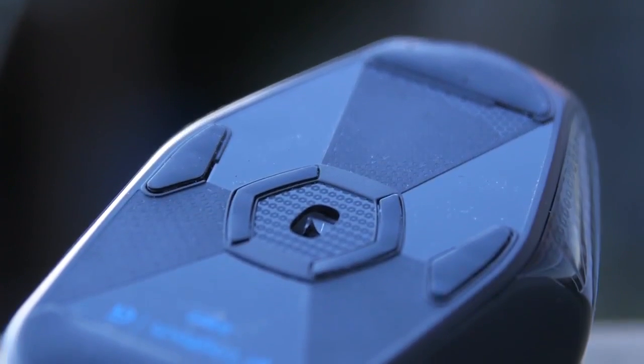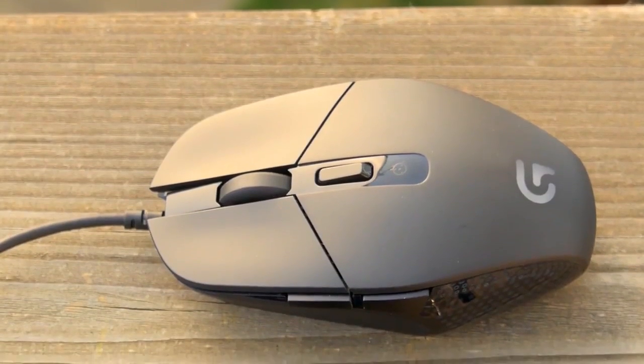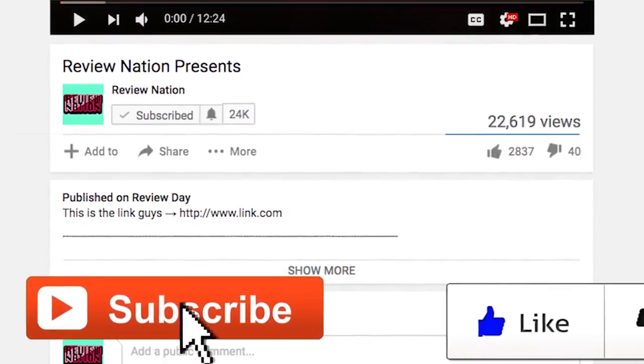I purchased my Logitech G303 on Amazon from the seller that has the most reviews. Shipping was fast and customer service was great. I'll put a link in the description. If you found this video useful, you can help me out by clicking like and subscribe.